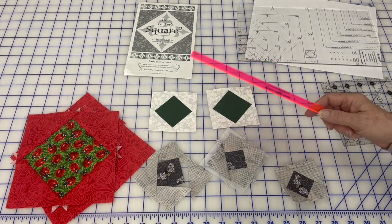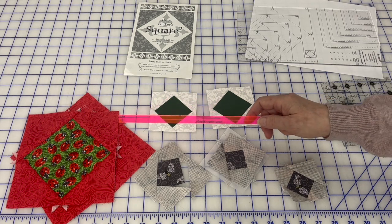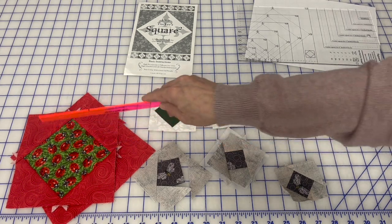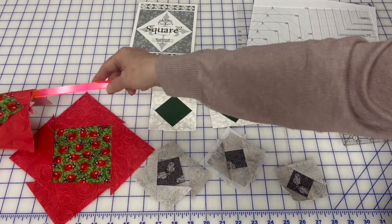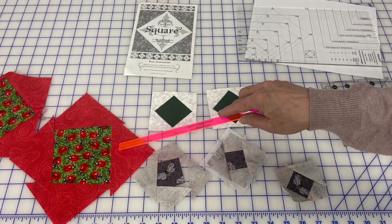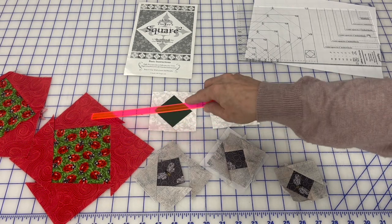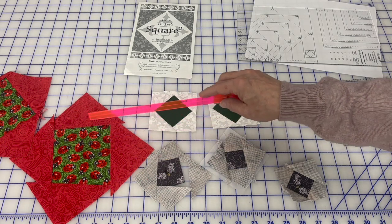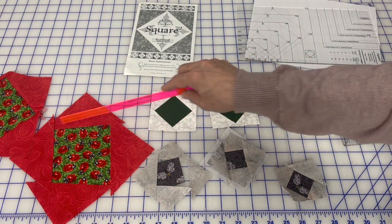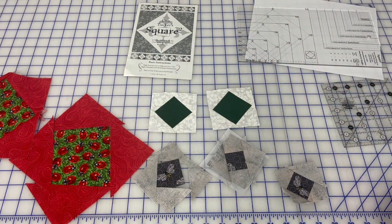Today we're back to the exact same unit we did last time — square in a square, or square squared, whatever you call it. It's a center square with four half-square triangles around it, and the easiest way to do it is to sew two half-square triangles on, press, then sew the other two on, press, and then you trim to the correct size so that you get accurate quarter-inch seam allowance around, so when you attach your next piece your points match.